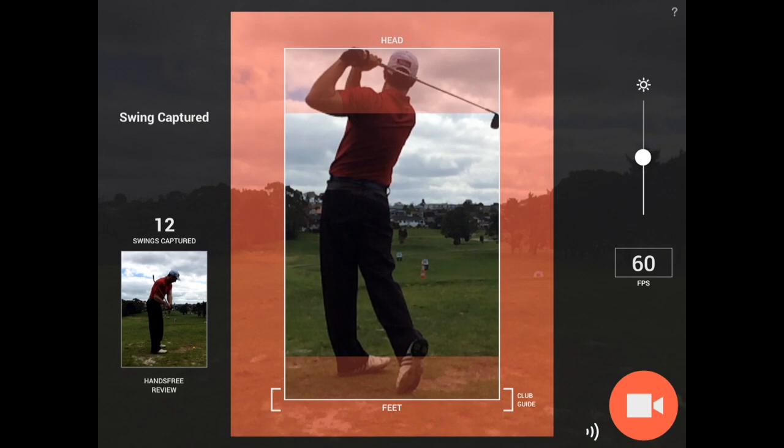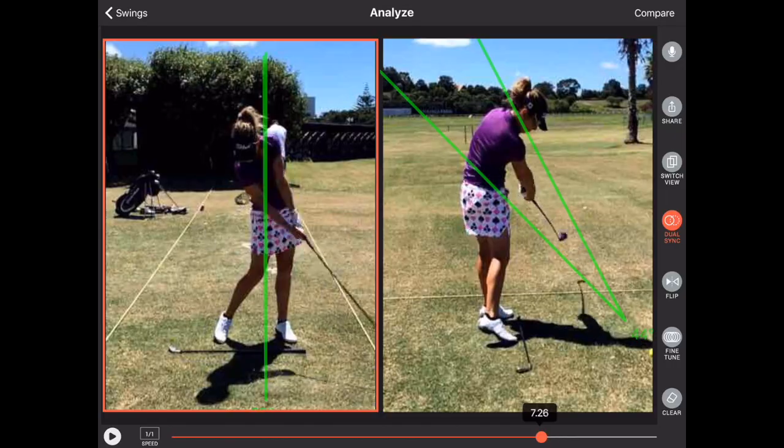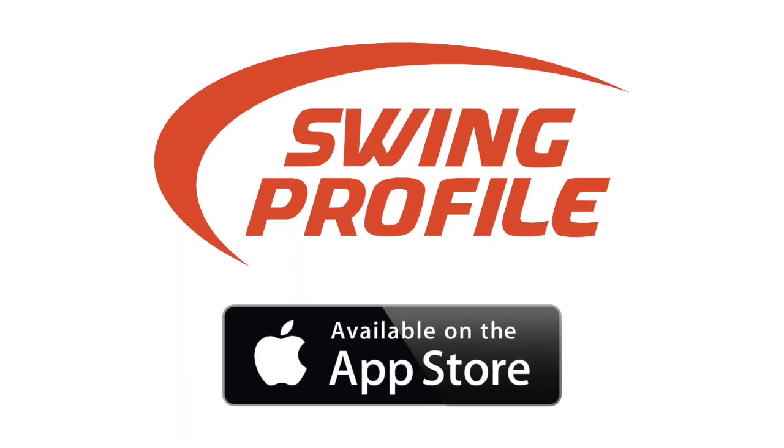Swing Profile is the most advanced golf training and coaching tool, available on your iPhone and iPad. Download Swing Profile free and try it for yourself now.